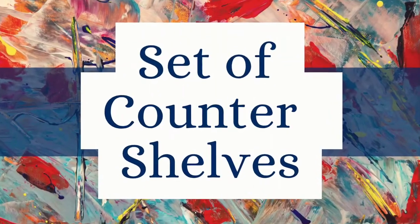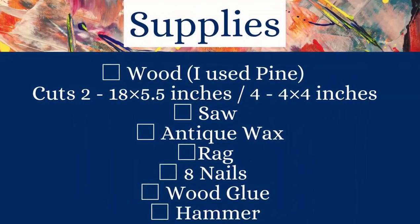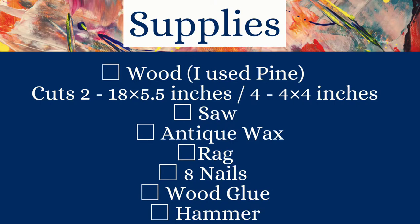So I did a set of counter shelves. Supplies you'll need for this is wood — I used pine, two cut at 18 by five and a half inches and then four cut at four by four inches. You could cut at any size though to fit your space. A saw, antique wax, a rag, eight nails — I used one and a half inch nails — wood glue, and a hammer.